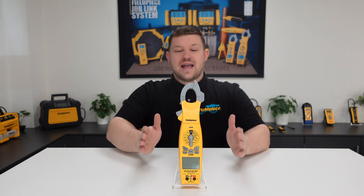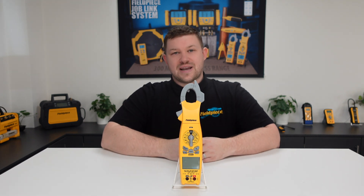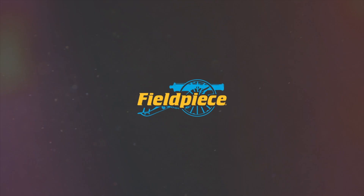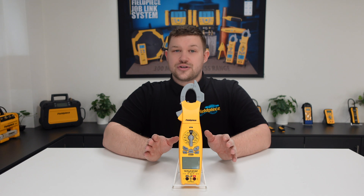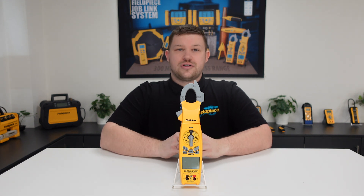Hi, it's Kyle Chester-Marsden from Fieldpiece Instruments. Today I would like to share some information with you regarding our SC680 electrical clamp meter. Did you know that the SC680 has the functionality to take an inrush current measurement?